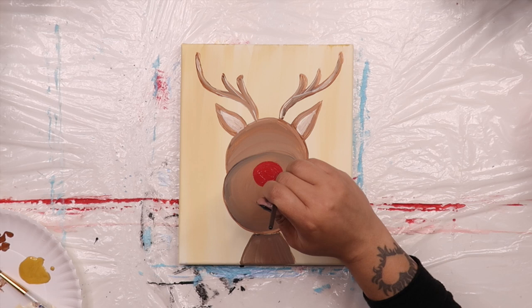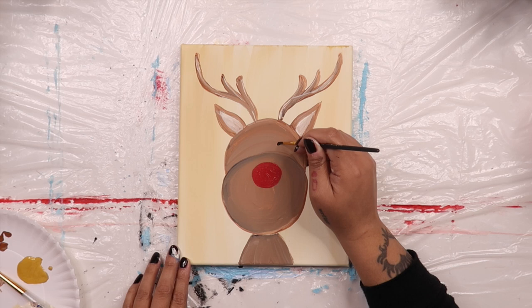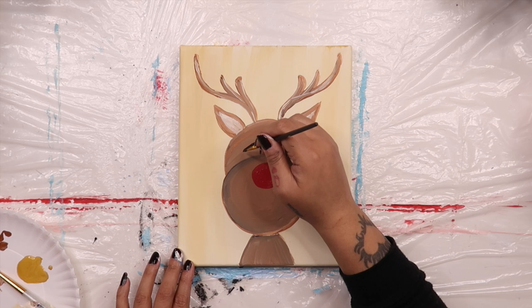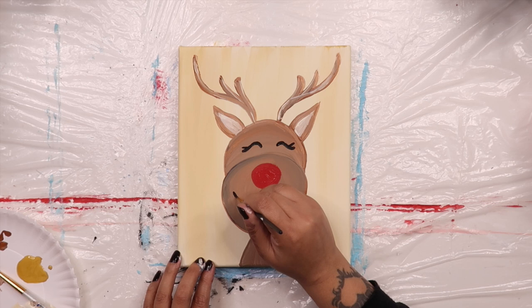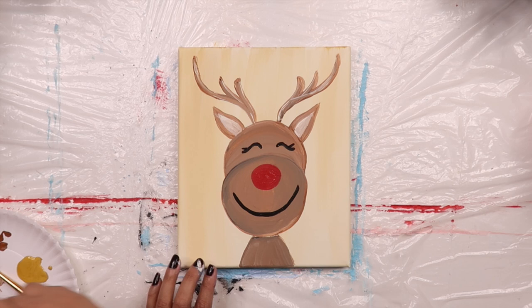Now I'm going to paint his eyes closed so that it looks like he's laughing. To make these, just start with your brush low, make a hump, go back down and then up again, like you're making a tail. To make really simple eyes, just paint two black circles or ovals like we did for the nose. I like to add a bit of an eyelash too — just add a short line above the fishtail. Grab some more black paint and add on his mouth. I just added a simple smile that looks like the bottom part of a bowl. Then I went back and added two curved lines on each end to make dimples.